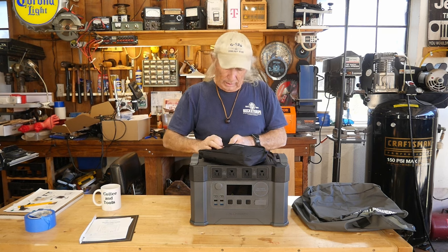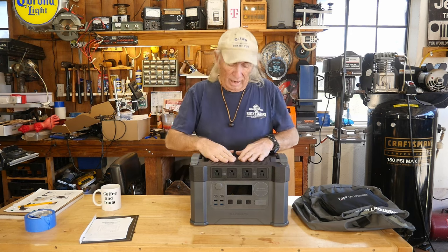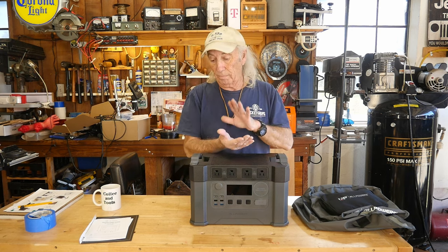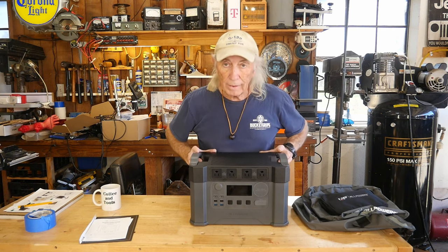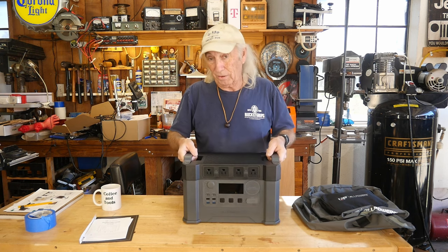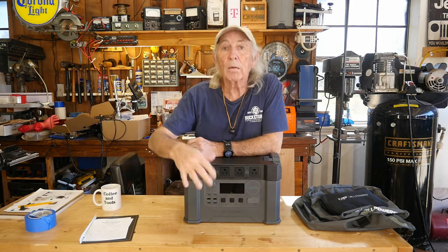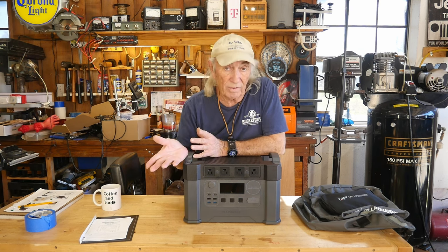This unit doesn't have that flashy wireless charging pad on top — no waste there. Personally, I have an iPhone with a Defender case and none of those wireless chargers work with it anyway, so no money wasted. It's about 30 pounds, which is not as heavy as some power stations that have come through here — a fairly decent weight for what you're getting. The on/off button needs to be held until it kicks on; same with the AC. The DC kicks on immediately when you touch it.